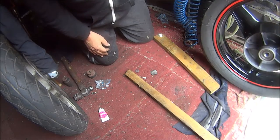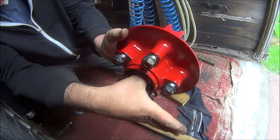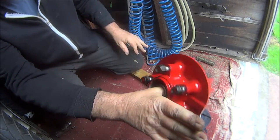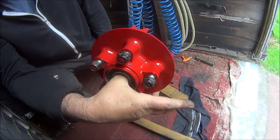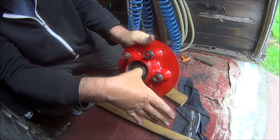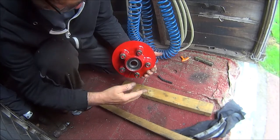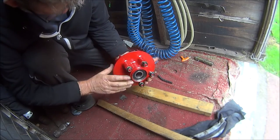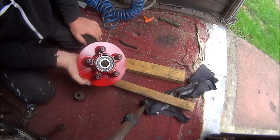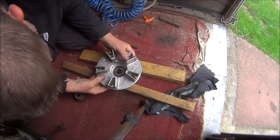Now let's do the sprocket. Here's the sprocket — there's the bearing. I must say this one feels perfectly fine, but we've spent 20 quid on the new set so we may as well change it. Try and get some bolts and bits of wood if you don't want to damage your paintwork. There are no circlips or anything on these so nothing to worry about there.